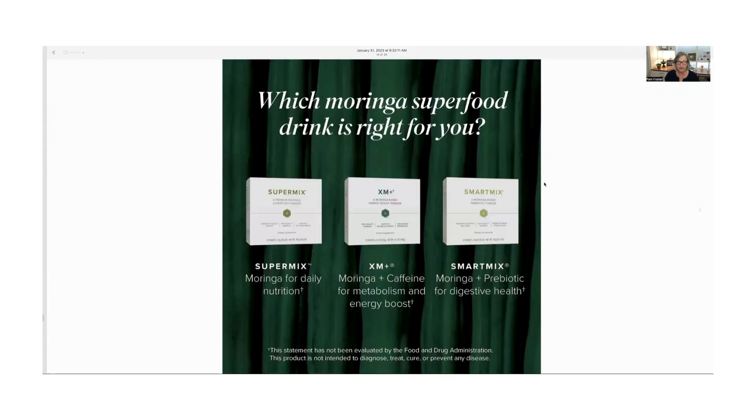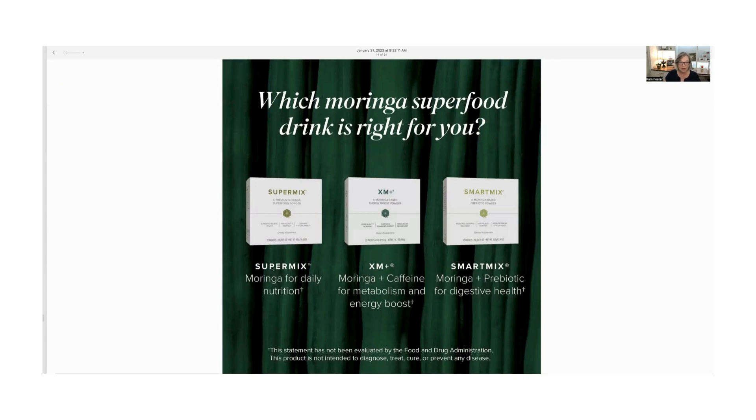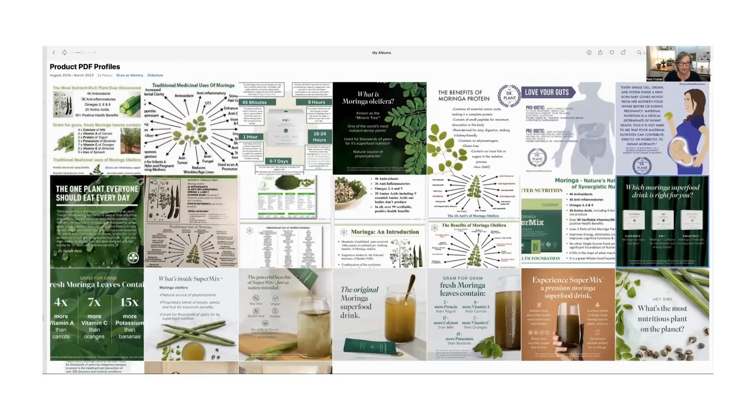Here are the three choices — which moringa superfood drink is right for you. People ask if you can take more than one a day — absolutely, this is food. Think of it as your super salad, your super food. It's vitamins, minerals, and all the good things your body needs. The XM Plus I wouldn't take before bed because of the extra caffeine, which could keep some people awake, but you get that extra energy boost through the day. The Smart Mix has the moringa plus the prebiotic for digestive health.